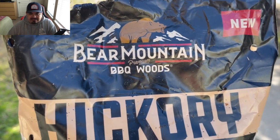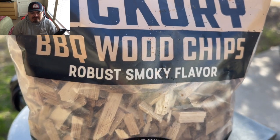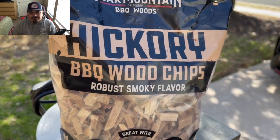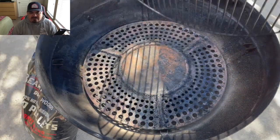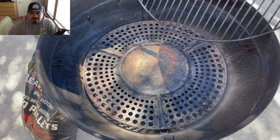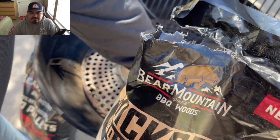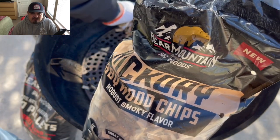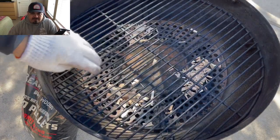We're gonna put these into the RecTech Bullseye today, hot and fast. I'm also going to be adding some hickory wood chips into the heat deflector of the Bullseye. I've done it before — I don't put it on video as much as I do it, but I'm gonna show you guys how I do it. Into the Bullseye — get that grill grate out of the way. I like to put three different piles around that heat deflector, kind of strategically across from each other. It works on any other pellet grill as well — give it a shot, right on top of that heat deflector.